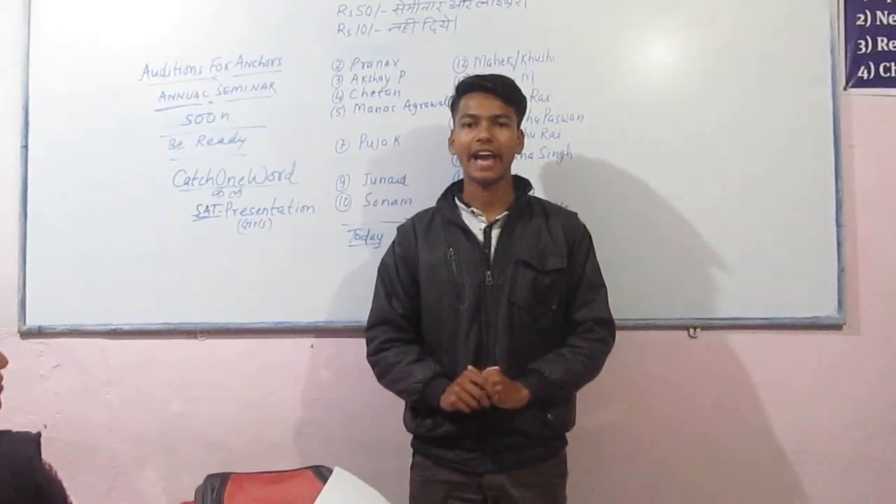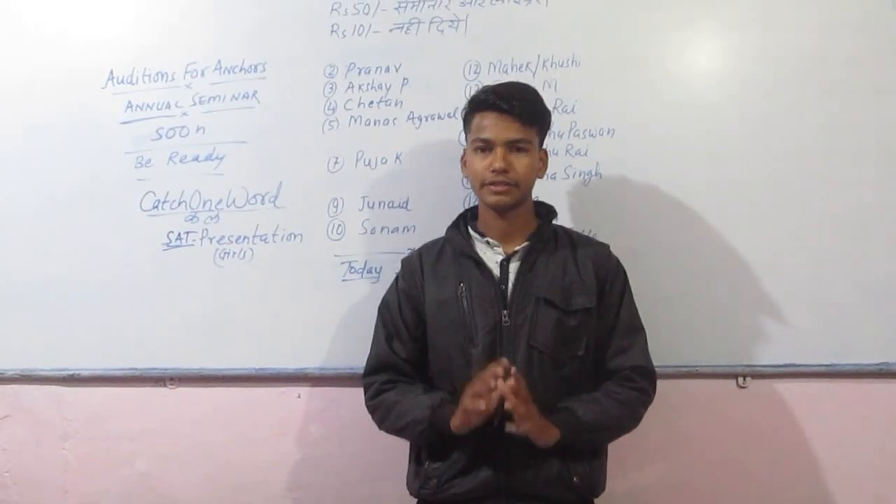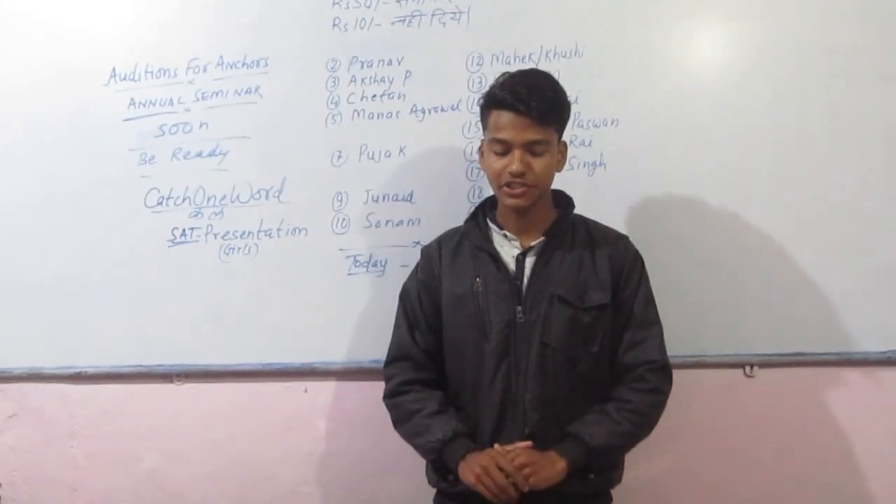My name is Prajit Kumar Power. I live in Soberpur. I study in fifth semester, third year. Recipe demo is starting. I am going to tell you about desi chicken.